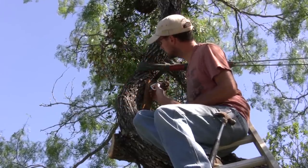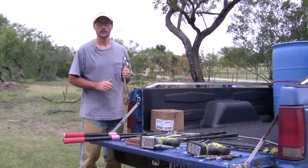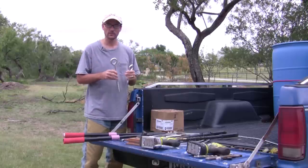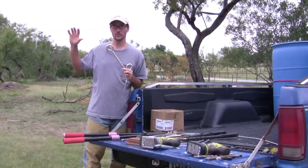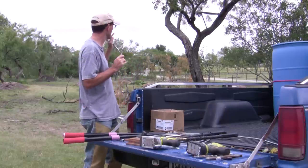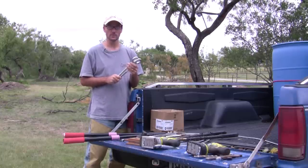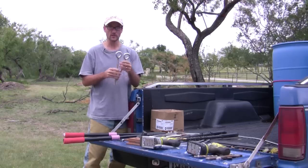Bummer — my eye bolt is too long. So here we are a week later from the last clip. What happened was I got positioned, drilled the hole through the branch, and discovered the eye bolt I was using was too long. On the other tree — which was like my practice tree — those longer eye bolts were perfect, but the branches on this tree are a little smaller. I had to go back to the hardware store, but they were closed because it was Sunday. So here we are the next Saturday — six days later — and I finally had time to go get those exchanged and we're ready to go.